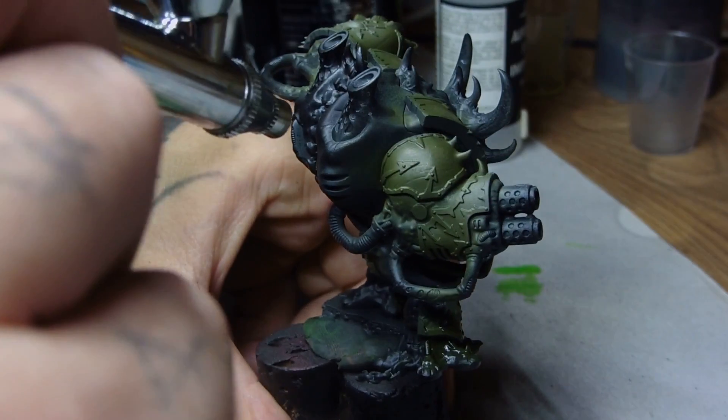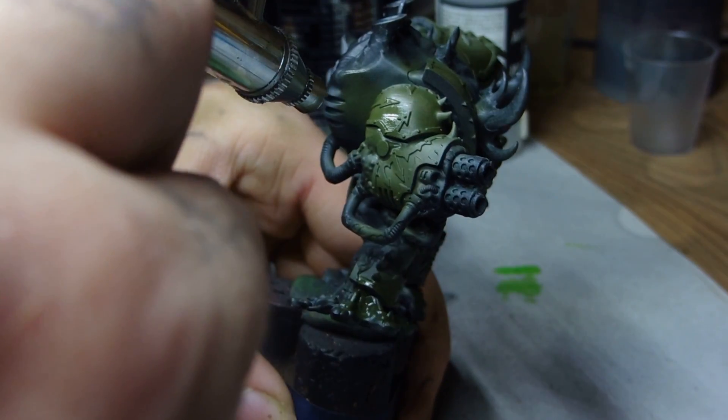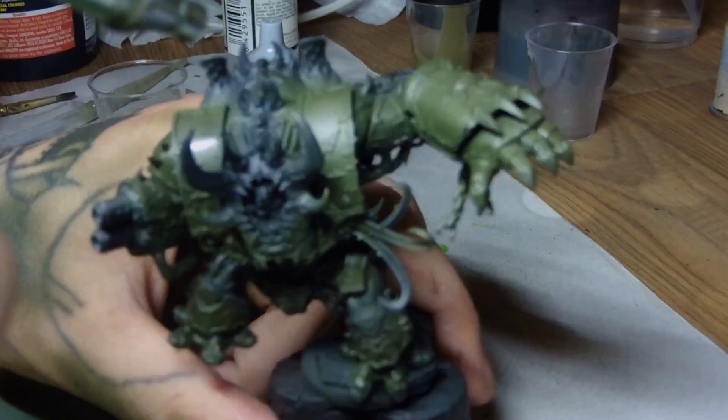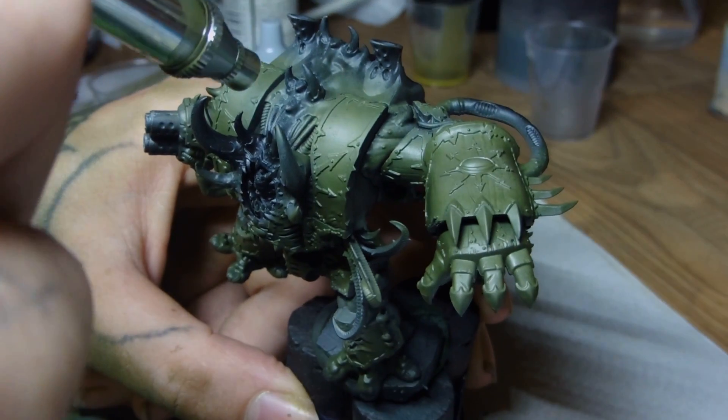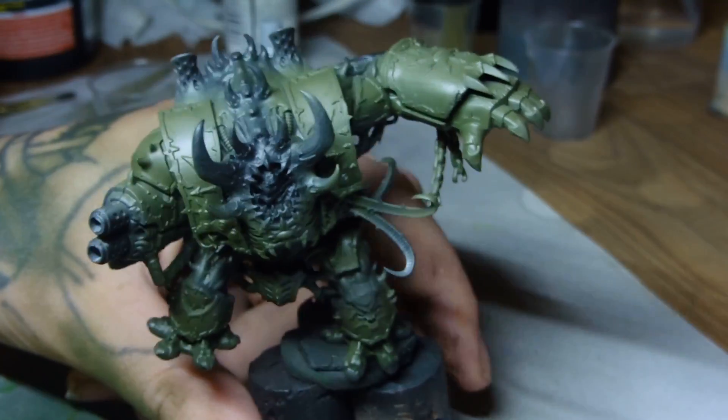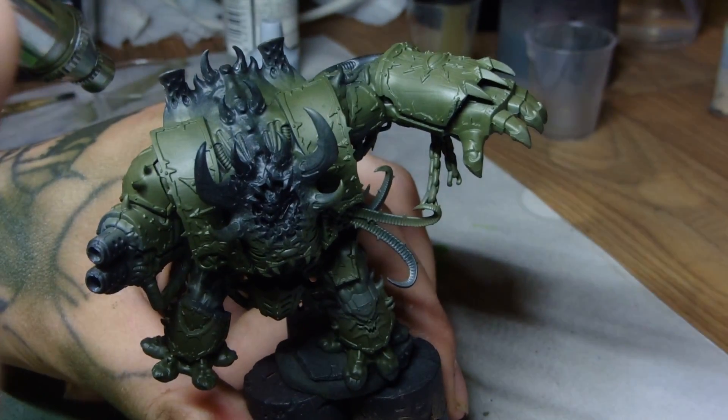As you can see you start to get a nice color transition. But it's still a bit flat, so we're going to go ahead and use a duck egg Modelaire over the top — just in the hot spots, anywhere where the light hits the most, and where you want the eyes to be drawn to the most prominent features of the model.